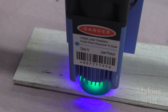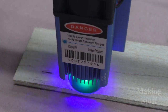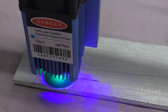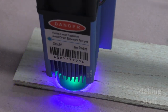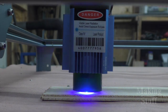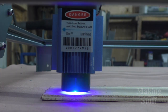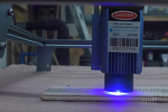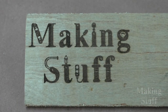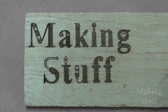Once I had everything set up and installed, I was able to start using this machine to make some stuff. The first thing I tried was engraving some six millimeter plywood. I set the software to use six lines per millimeter and set the laser to full power. I was immediately impressed with the results — I was able to do some engraving that was almost one millimeter deep. This seemed to be too much power for engravings with a lot of detail, so I tried it again at 50% power, and I got engravings that looked much better.